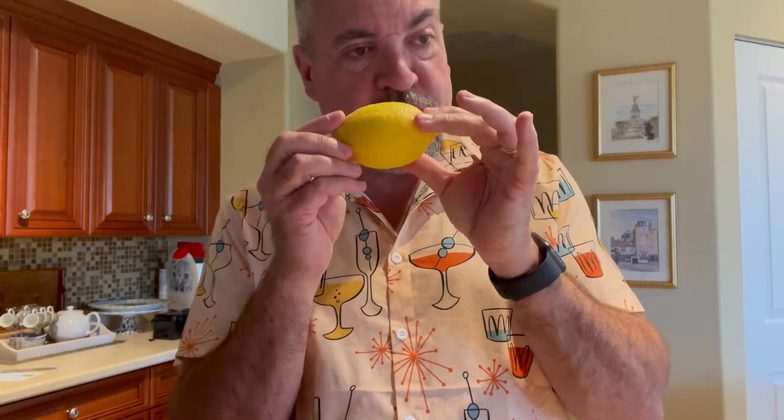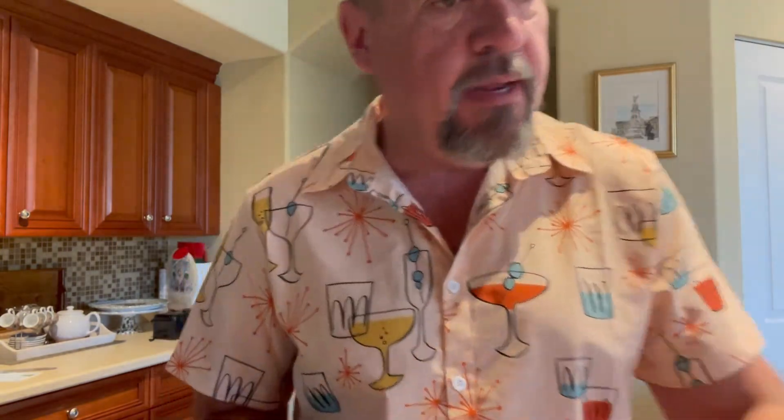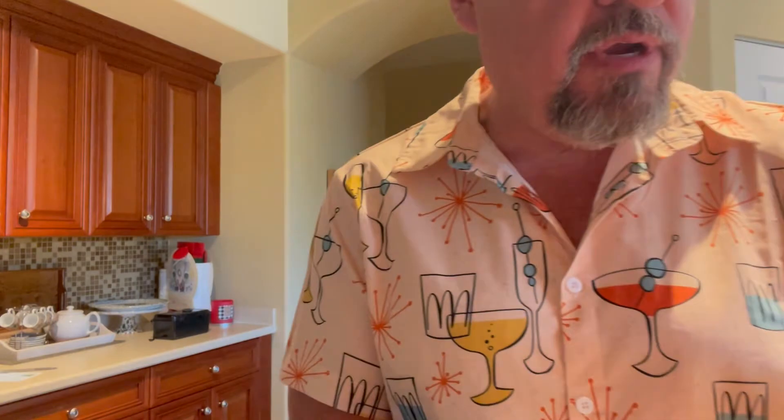Half an ounce of simple syrup — we don't need to use as much because we're going to get some sweetness from the Poma. And an ounce of fresh lemon juice; always use fresh if you can. We're also going to garnish it with a chunk of orange and a maraschino cherry. That's all you need.